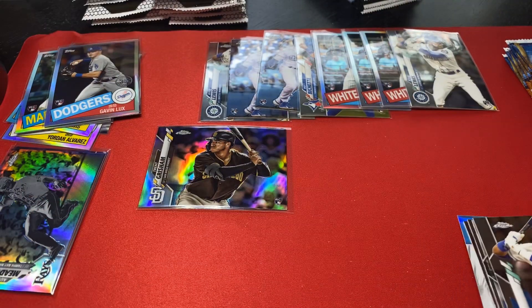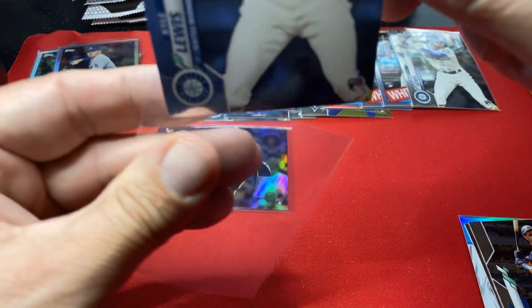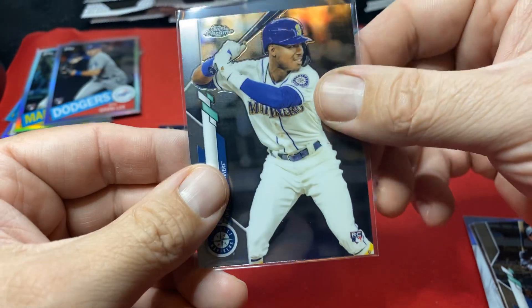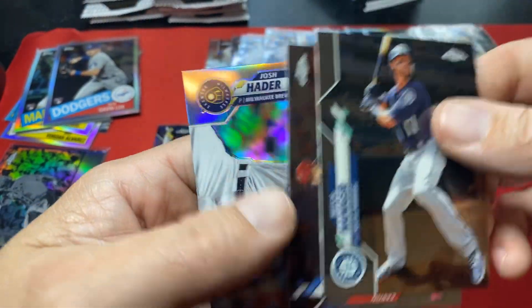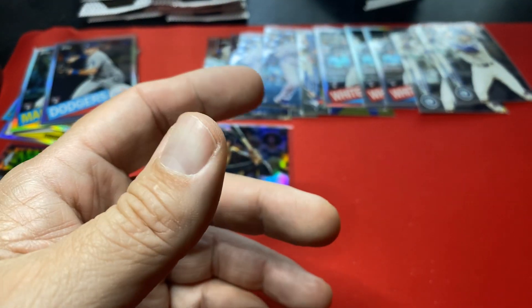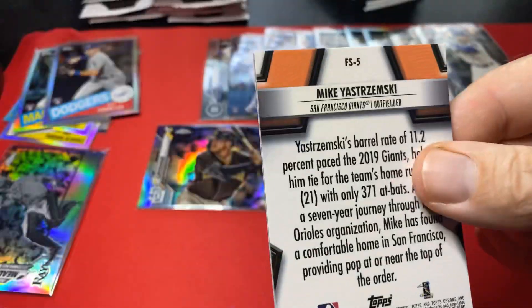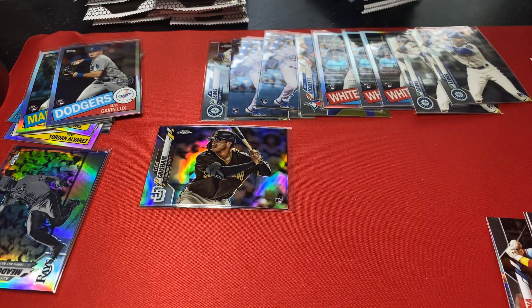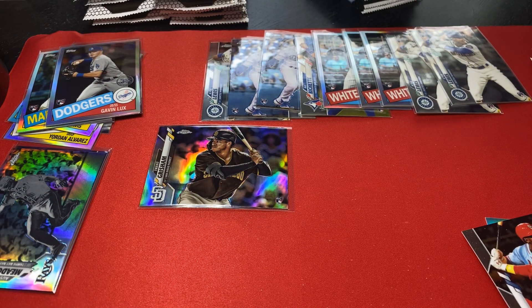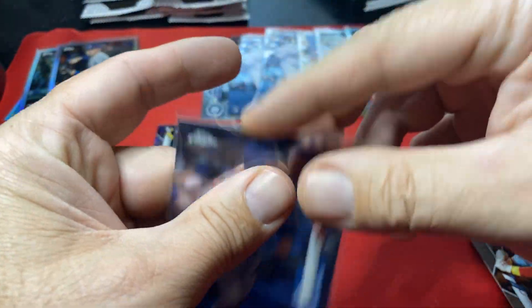The Robert would look really nice — there's a third Lewis. That one's picking up; I'm excited about Lewis because when he wins Rookie of the Year I'm going to send all these in. Every Lewis, every Lux, every Yordan, every Robert, every Bichette — those are all going to grading. We haven't pulled any Roberts — there's another Lux. We have not pulled any Roberts, it's crazy. And we have our first auto!